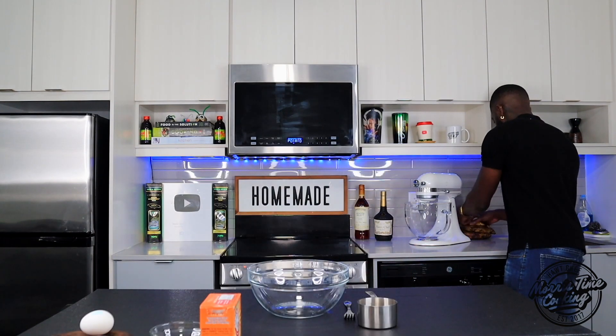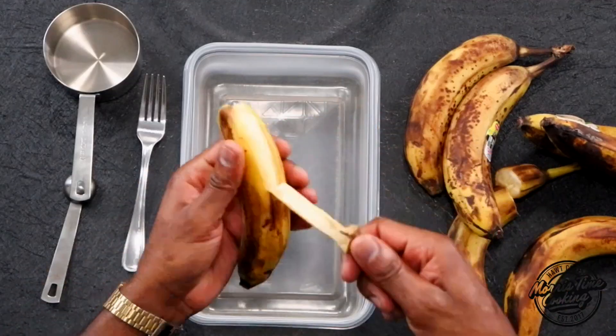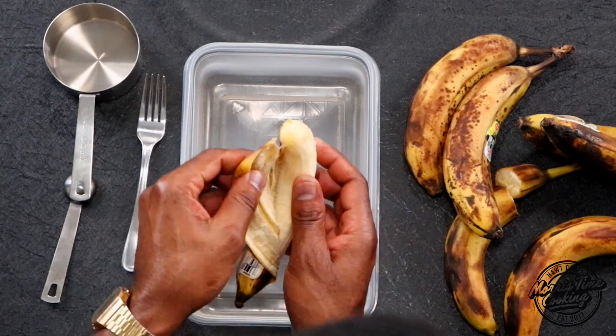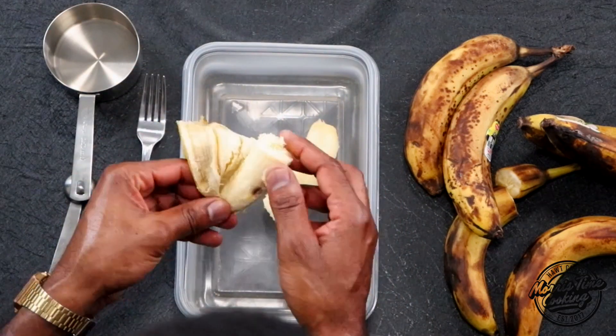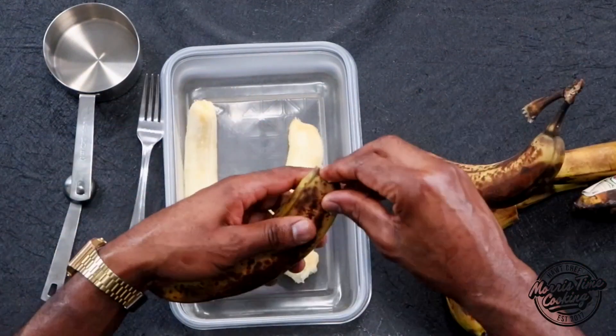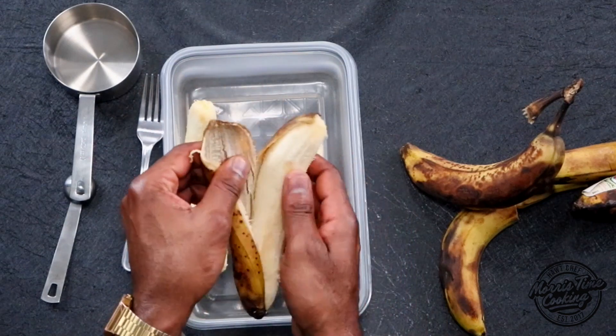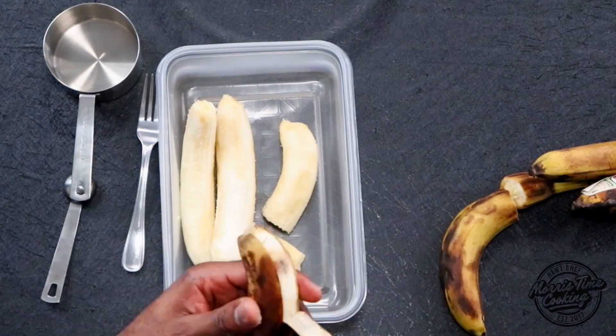I have some bananas here going by, so I need to use these up. I'll peel and freeze them, and then we're gonna make more banana bread in the coming weeks. Working with some overripe bananas here — it's easier to peel when they're not frozen, so peel them now and then just pop them in the freezer.